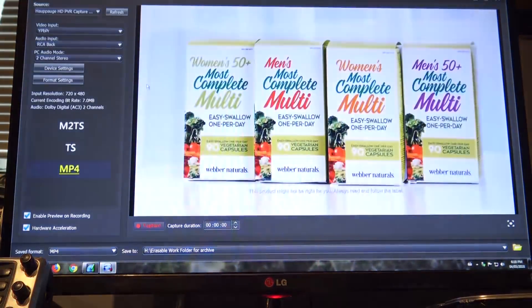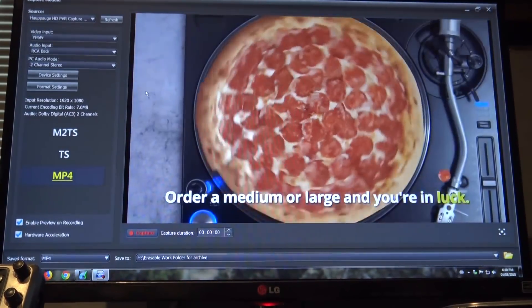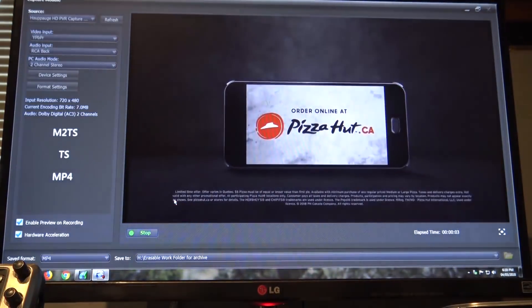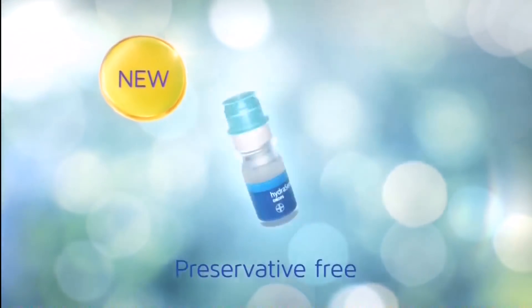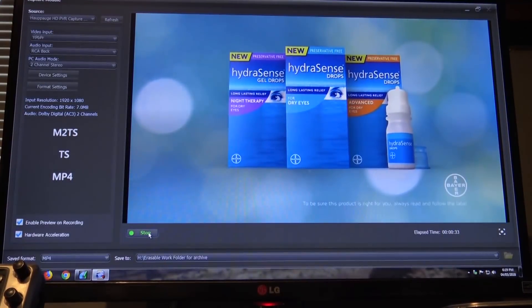Set for composite video — let's switch this back to component video. This should show me 1920 by 1080 as the capture resolution. What I use this capture card for is anything playing through my cable box — I can just hit record and it will make a recording of what's on TV, whether it's HBO, the movie channel, or regular broadcast TV. I'll put this into the video so you can see the quality. It looks like I've fixed it, so there you go — thanks for watching.